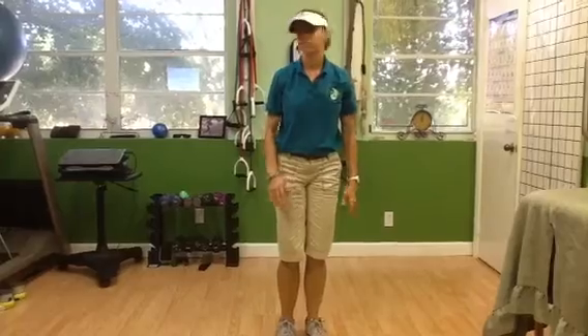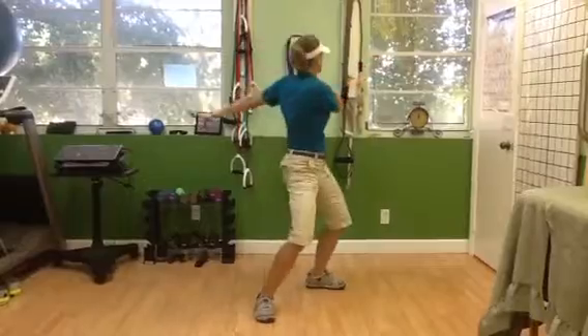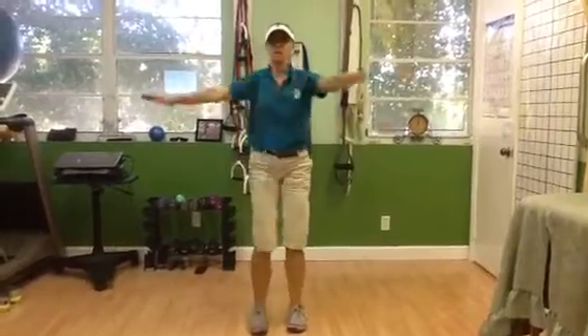Now rotations. Reach, reach, reach. Just stretch the neck out. Look straight forward.